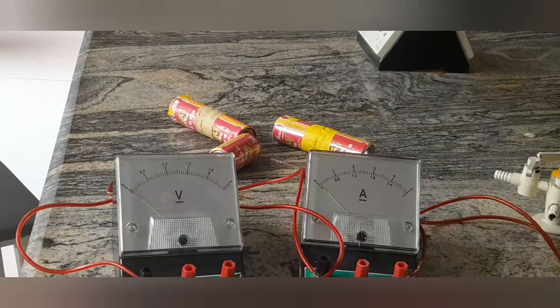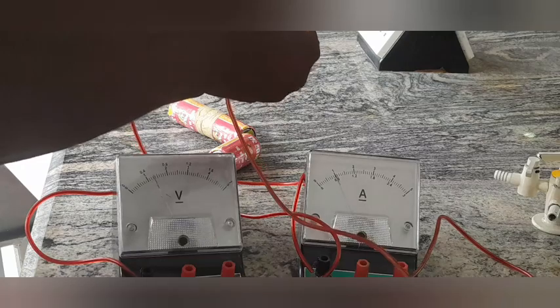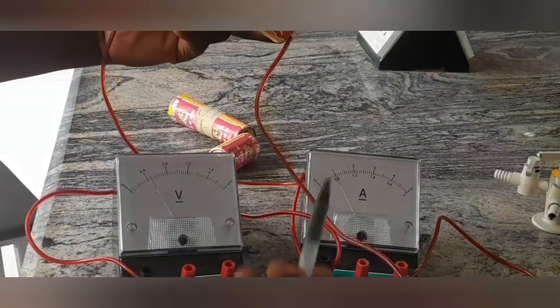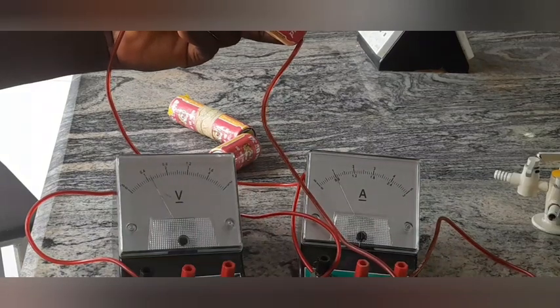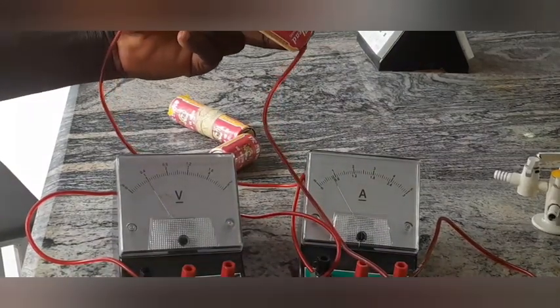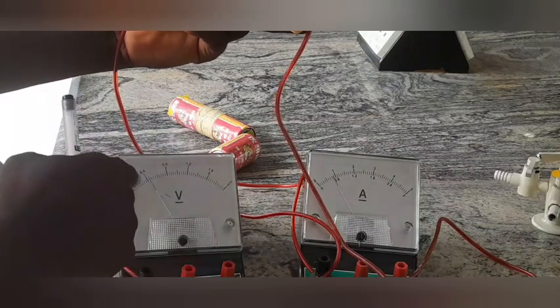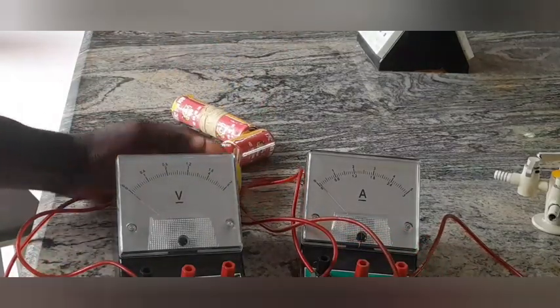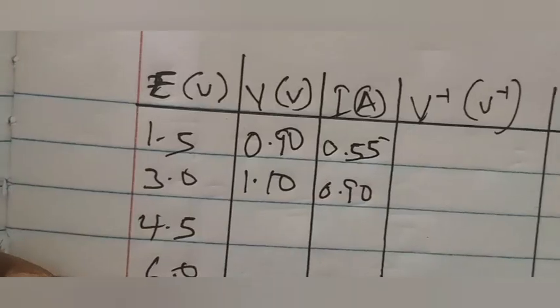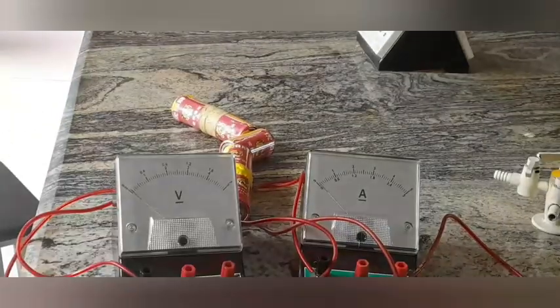The next reading is for 3 volts. I take the negative terminal, put it here, and put the positive terminal here. My current reads 1.0 on the top scale, so after removing the 0.1 zero error that becomes 0.90 amperes. The voltage reads 1.10 volts — I'm using the lower scale. So I record voltage 1.10 and current 0.90. You can see the voltage is increasing and the current is also increasing.